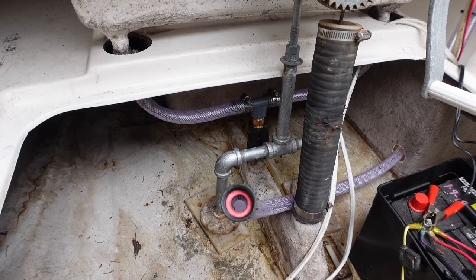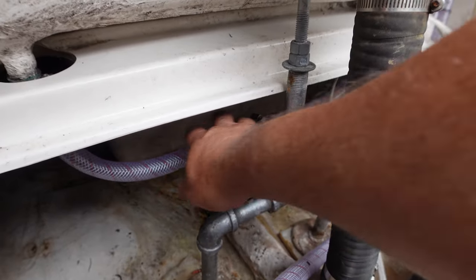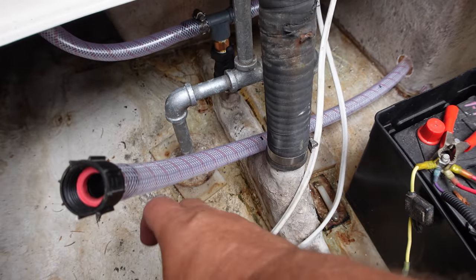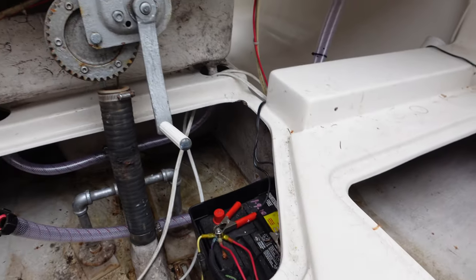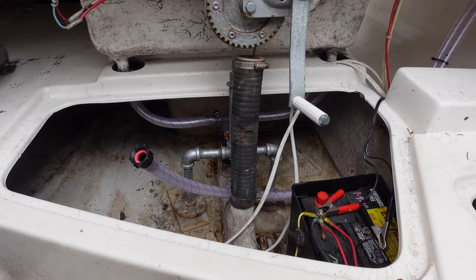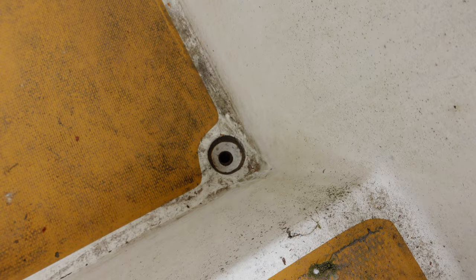A couple more clamps and I'm done. You can see I got my new hoses for the cockpit drain. This goes to one of my bilge pumps. They're all nice and tight over there. My other bilge pump right there. And I think the last little thing I do is I'm going to install the little grates on the cockpit drains themselves.